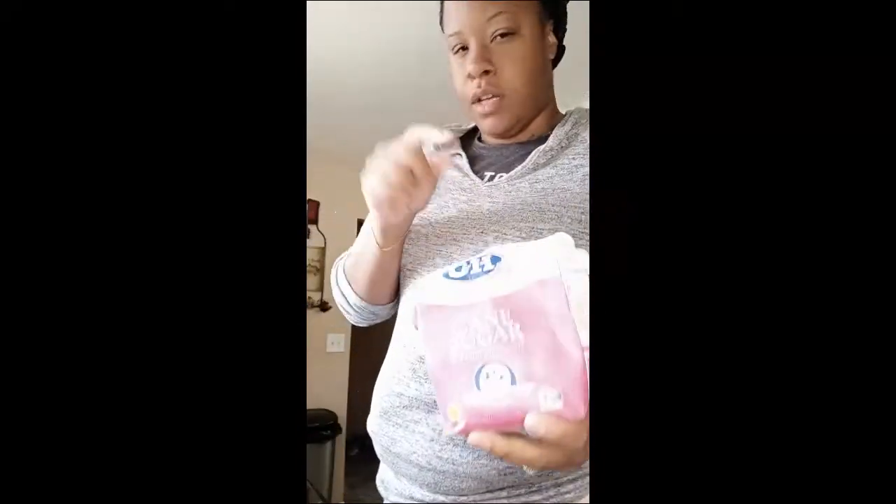Hey you guys, I'm back — it's Cooking with Pooh. I haven't been on here in a while because I've been busy, but I'm coming on here to make some quick sloppy joe. You can use one can, a little more, or two big cans. I'm using two because I'm cooking for a big family. Then I have ground beef, and you put a little sugar in there.